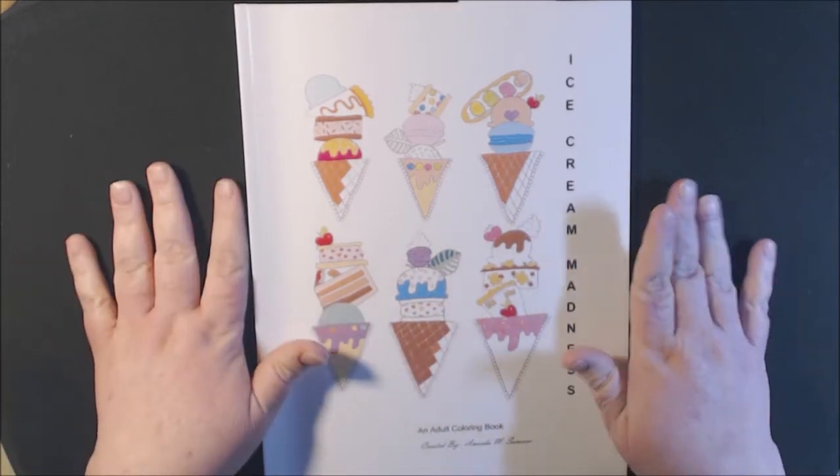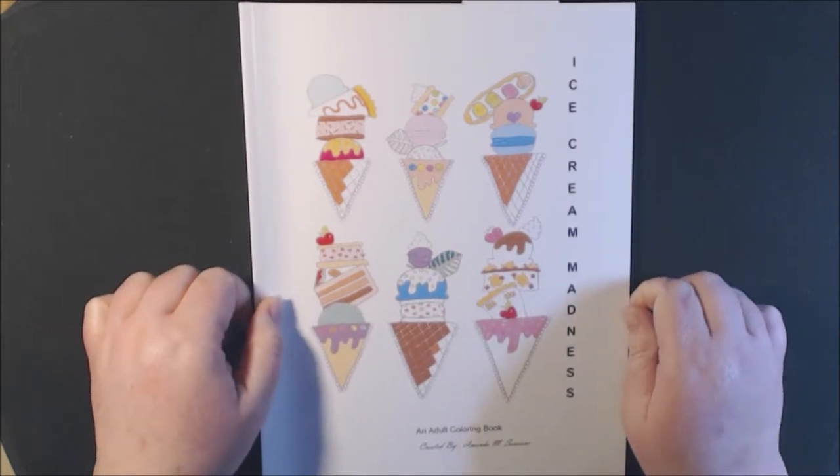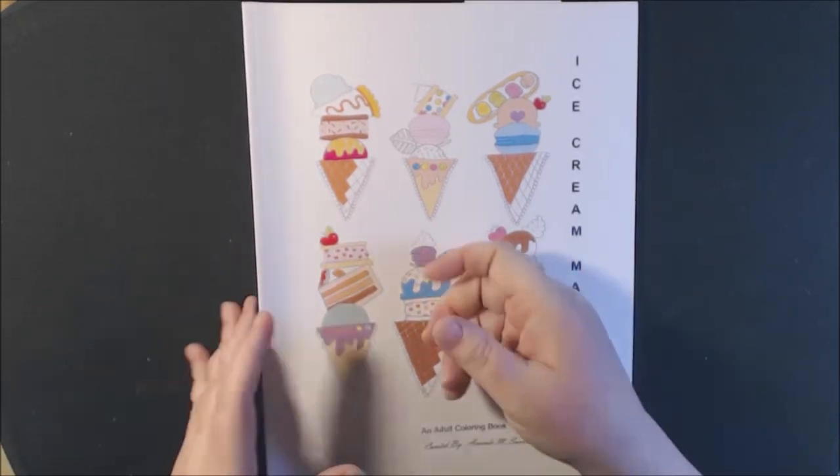I showed another one of her books the other day. It was the wine book, the Vintage Wine Garden. It's a really cute book. I would show that to you again real fast, but my sister stole it.